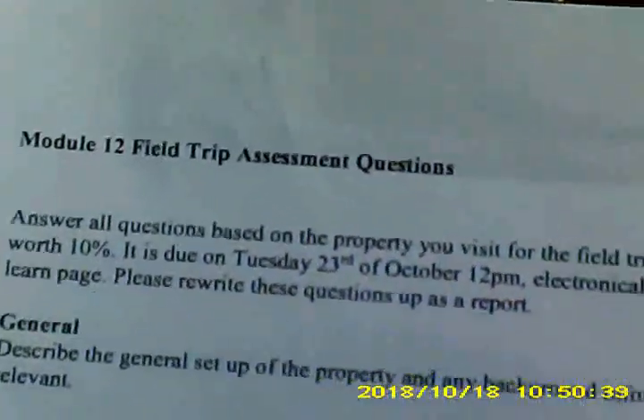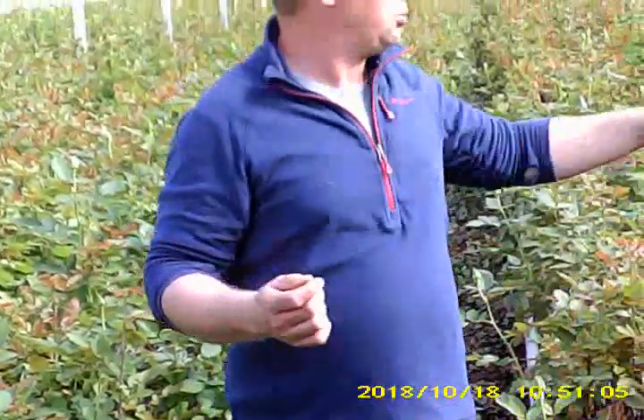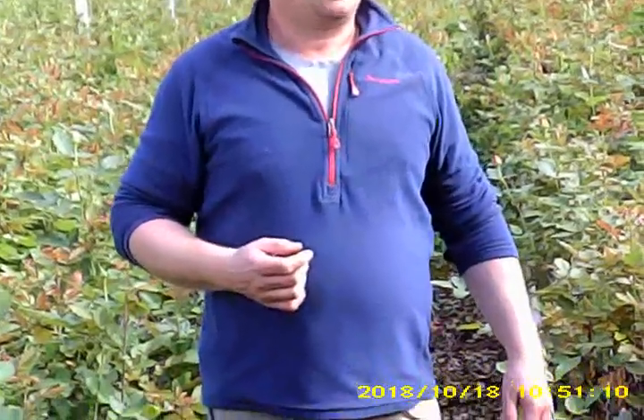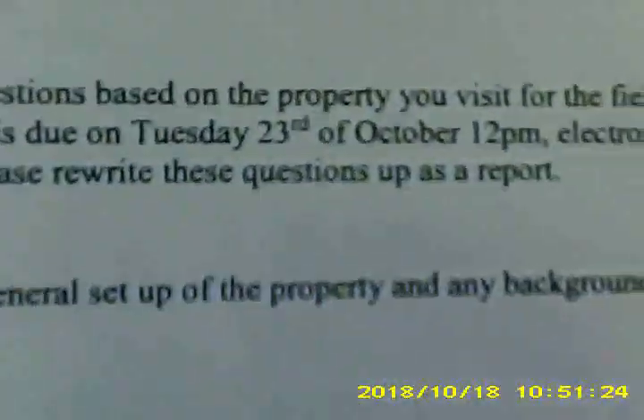We don't have a problem with thrips yet — early days. Usually just around Christmas, when it's getting hot, the windows are open and farmers start mowing again. Those thrips have to find a place to go, and then usually a glasshouse is a nice place. You spray for that — just a chemical spray. I do a mixture: Success and another one mixed together, and usually two sprays and then it should be done.